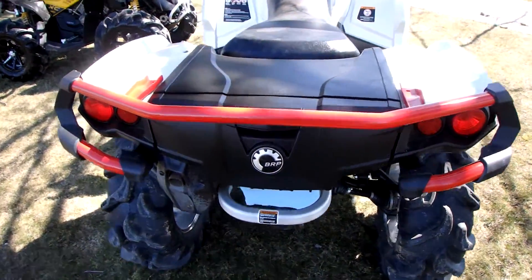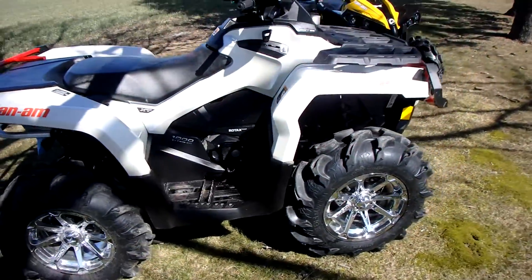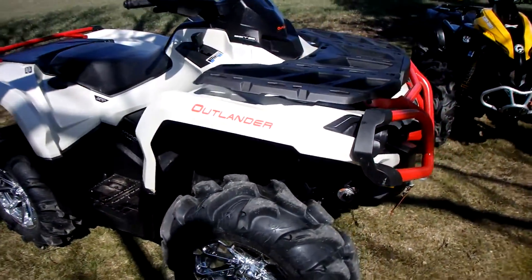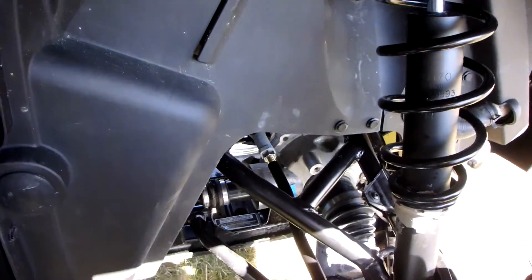Bumpers look good — nice bright red. With this lift kit you get tie rods as well, new tie rods.